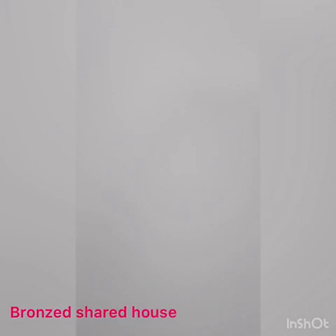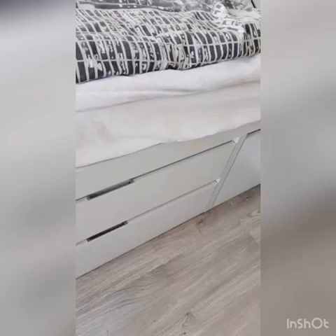This is the bronze shared house room, and this is what it looks like. You get a mirror, the bed, drawers, this little door that goes underneath, more drawers, and a wardrobe.